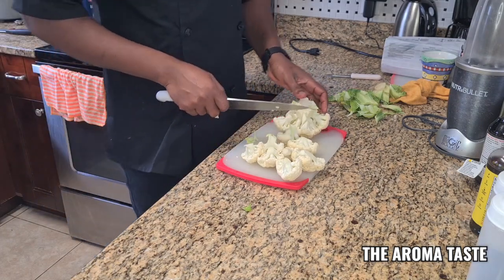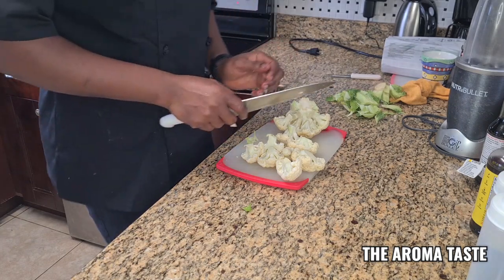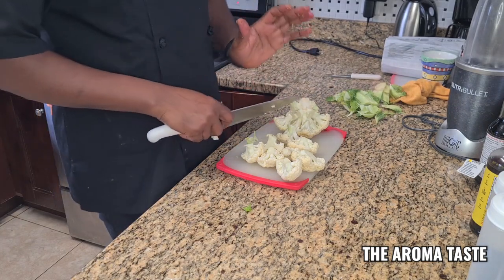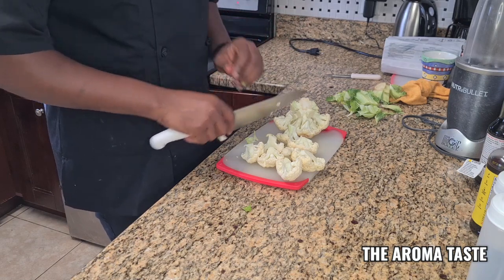I know sometimes the meat eaters say, what is this called 'cauliflower wings'? Just say fried cauliflower! But no — I have to make it bougie and bossy: cauliflower wings.